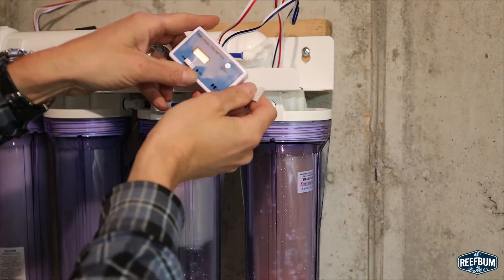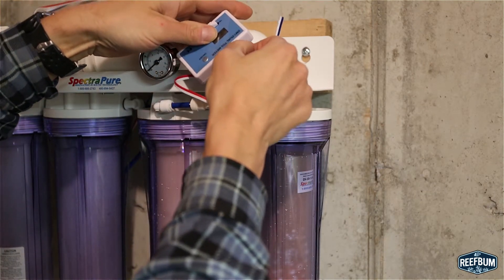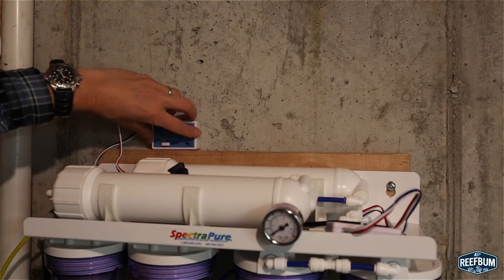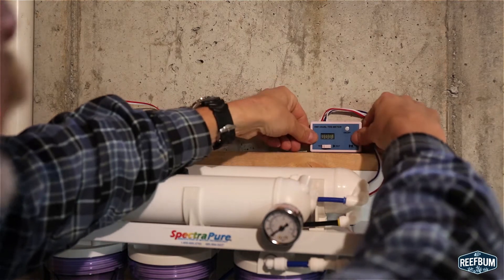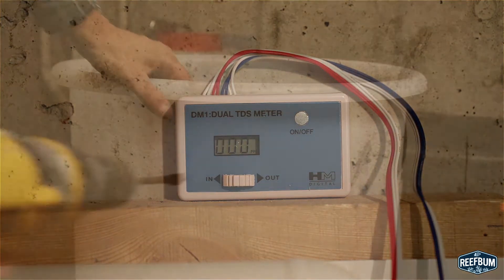The unit comes with two TDS monitors which help monitor the performance of the RODI unit, so I simply attach each of the two sets of red, white, and blue sensor wires that are on top of the unit. I then peel back the adhesive strips on the back and attach the TDS monitors to a convenient location, which in my case is a cement wall. The TDS meter on the right is set to out and I run the system until the meter reads zero. The water is now ready to use.